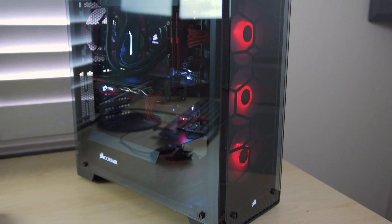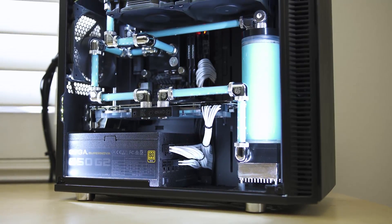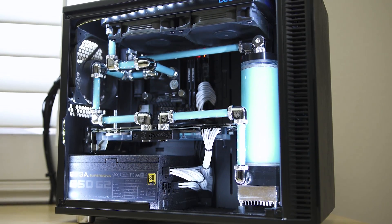We are gonna check a couple of different things today. We're gonna look at an air-cooled system like the one you see behind me, and we're gonna be taking a look at a water-cooled system to see what some of the differences are in the way heat behaves both in air-cooled and water-cooled environments. This should be good.